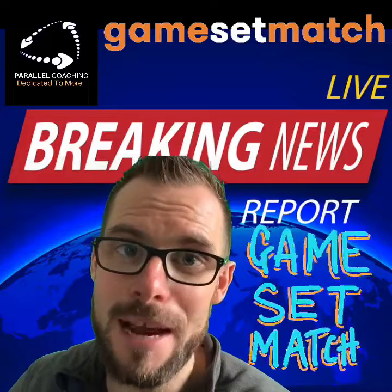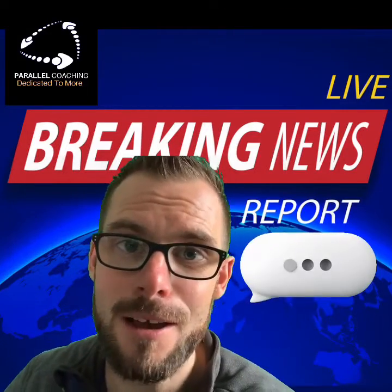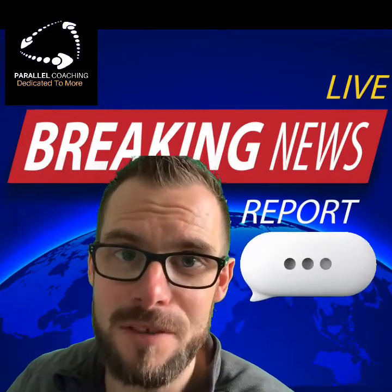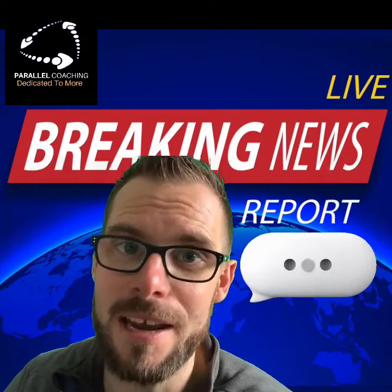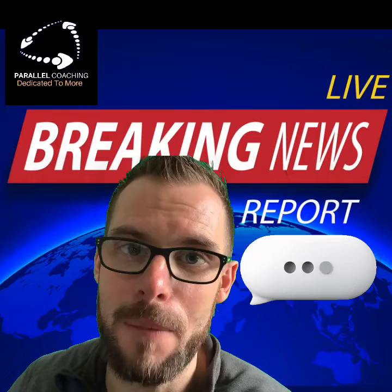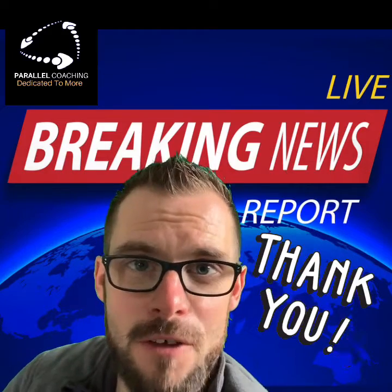So the message is — anatomy, nutrition, principles of exercise — whatever exam you're taking is 100% important, and it's not about the exam. Thank you for watching.